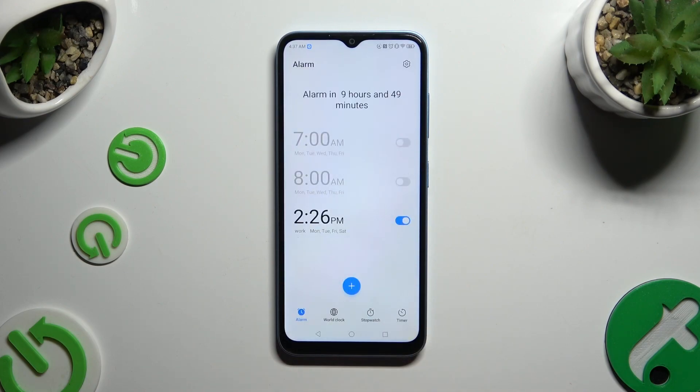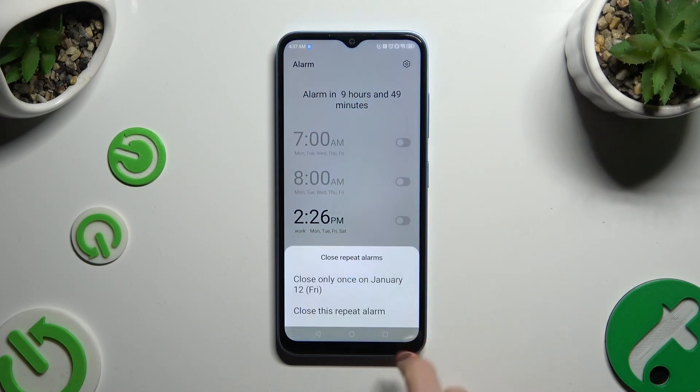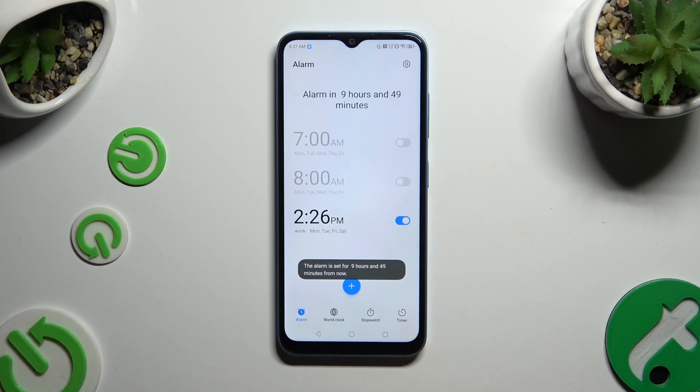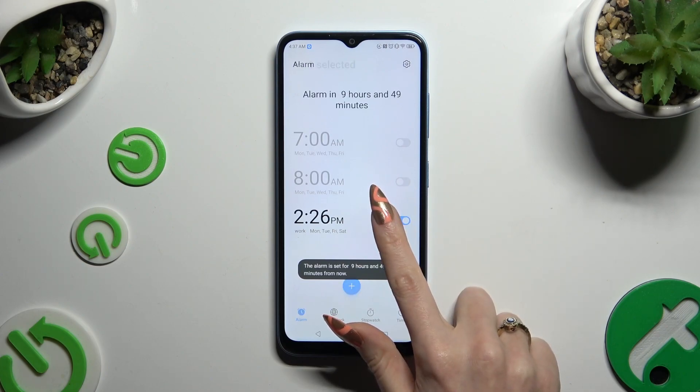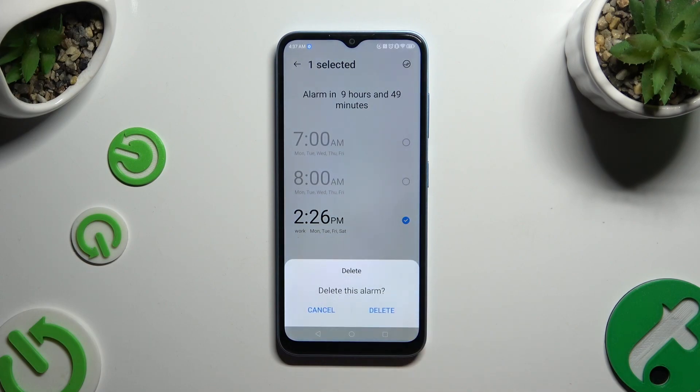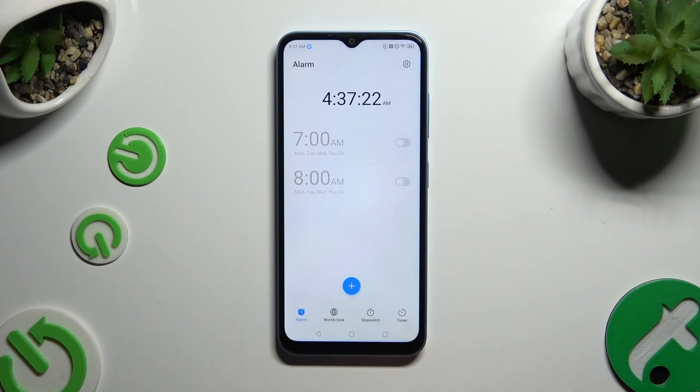You can switch your alarm off or on using the toggle next to it. And by holding it, you can click on the delete option at the bottom — confirm your choice in the popup to get rid of it completely.